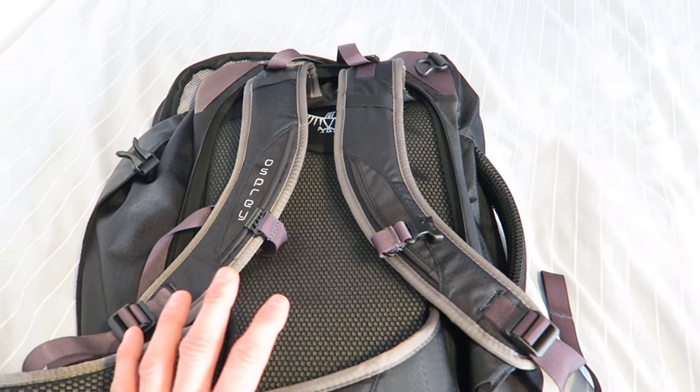The main negatives of the Osprey: first, the laptop compartment is in the wrong place — it's in the front rather than against your back. It should be accessible from the back panel. Not only can it put strain on your laptop by bending it, but having the weight away from your back can feel unbalanced if loaded wrong. The other issue is the water bottle holders — they're very short and in the wrong position. If the bag is full, you can't fit any large bottles in them. The only workaround is to load one side lighter and leave that space free for your water bottle, which isn't ideal.